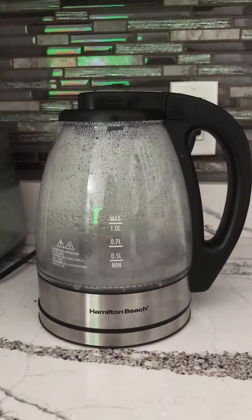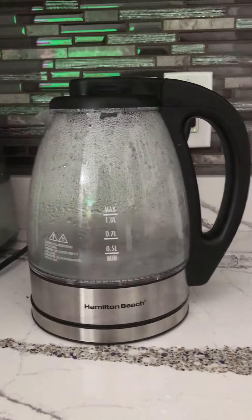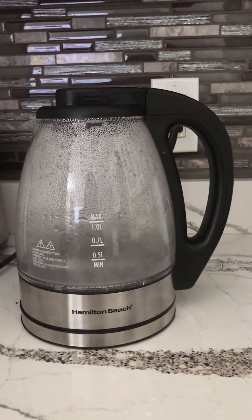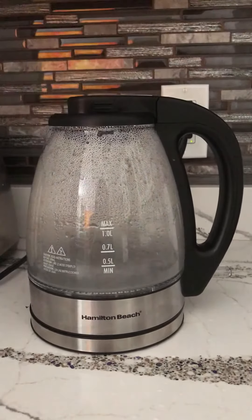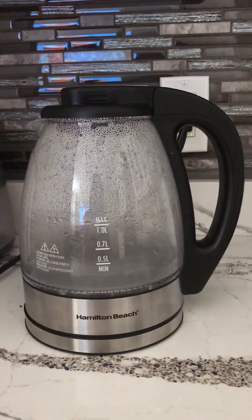Oops, switch off na. Wala pa 2 minutes, pumulo na po ang ating water na less than minimum. Maybe 0.3 liters. Thanks for watching.